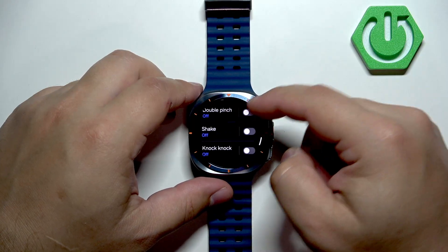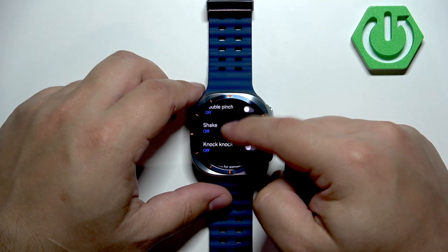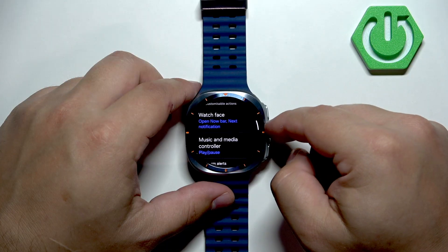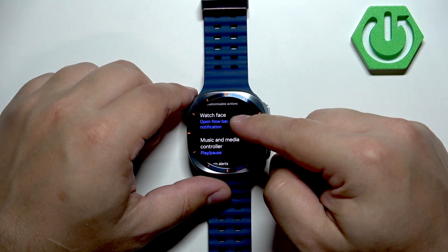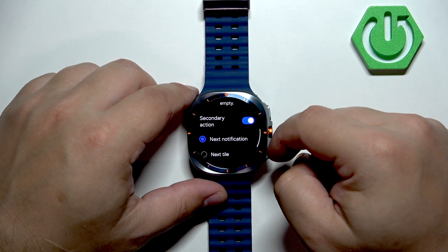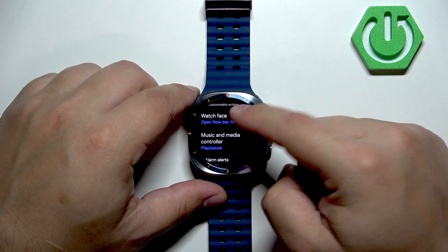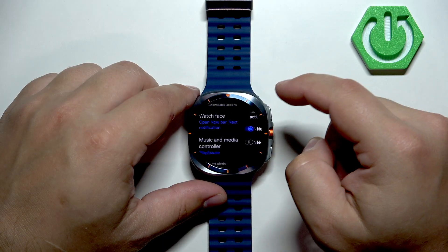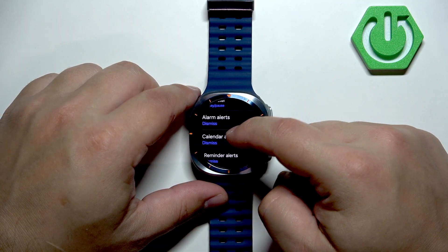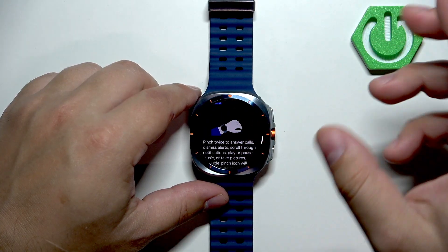Besides buttons, we have gestures. You can enable them by tapping the switch, and you have double pinch, shake, and knock. You can enable them and assign a function — for example, if you're on the watch face you can select what happens, such as next notifications, next style, or music controller to pause or skip songs.